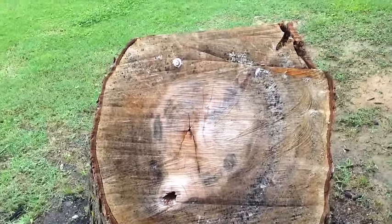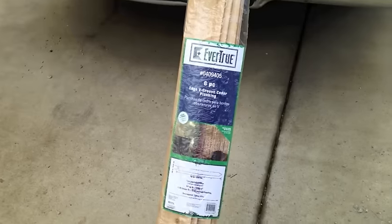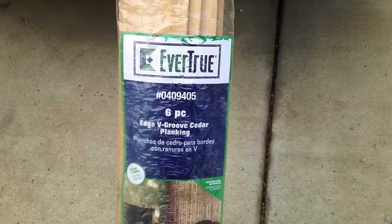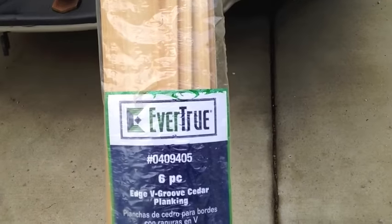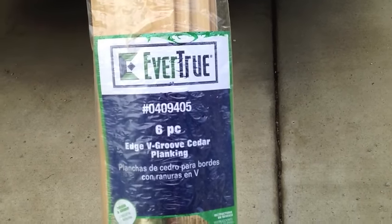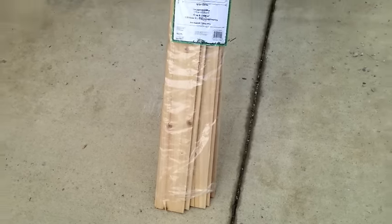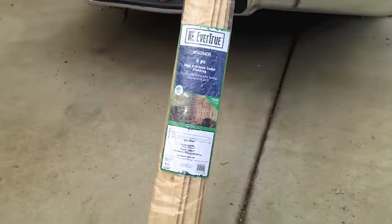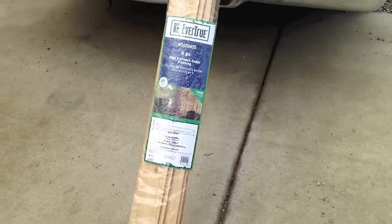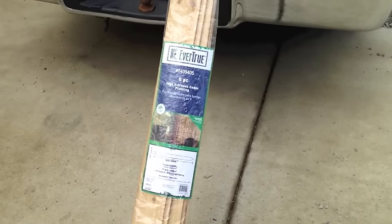I'm going to show you what he's bought to use for our little cedar shakes. The package is called Evertrue Edge V-Groove Cedar Planking — bought at Lowe's. My husband wanted to use actual cedar because it's going to be right at the entrance of our driveway and we want it to look as good as possible. These were about $20 for a package of six boards and he's cutting them into four-inch blocks.